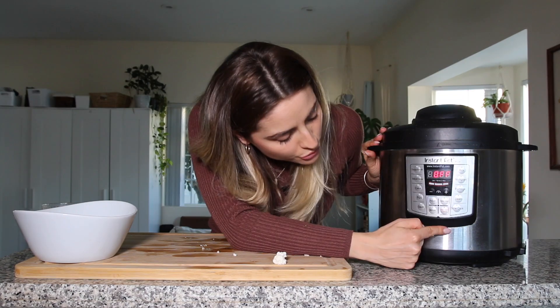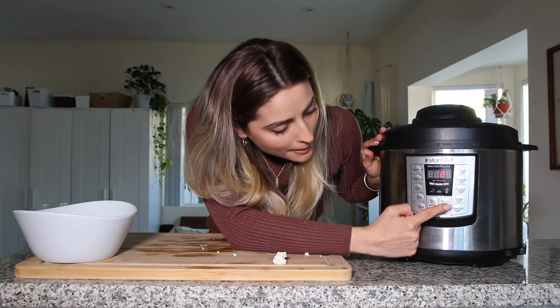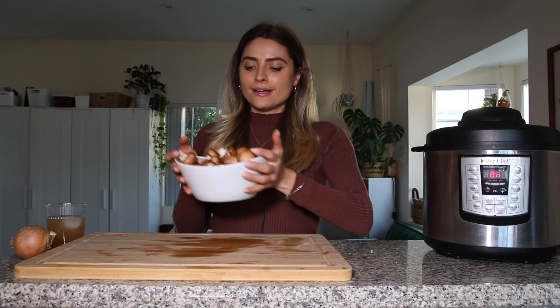Pop on the lid, press manual or pressure cook if you're using a different model, and I'm going to set the timer to six minutes. Next I'm going to start working on my mushroom gravy.